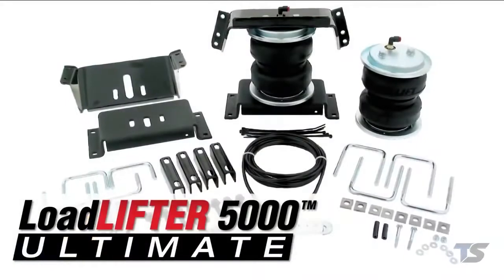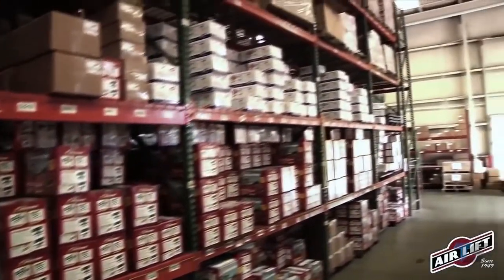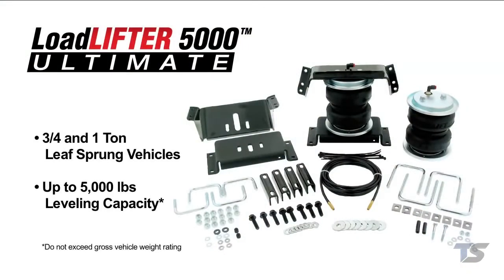Load Lifter 5000 Ultimate Kits, our premium line of air springs, are in addition to our existing air spring line and are exclusive to Air Lift. They fit three-quarter and one-ton leaf sprung vehicles and provide up to 5,000 pounds of leveling capacity.